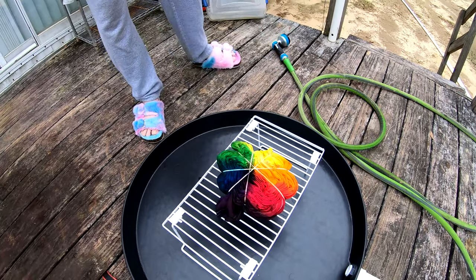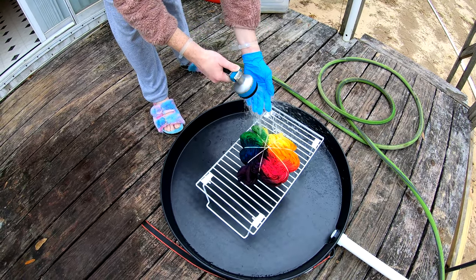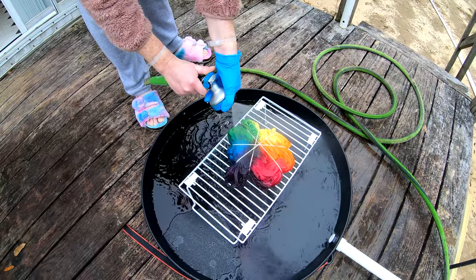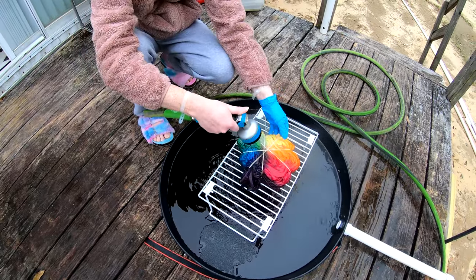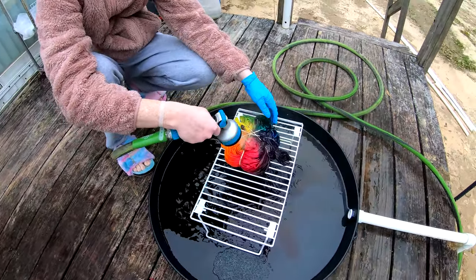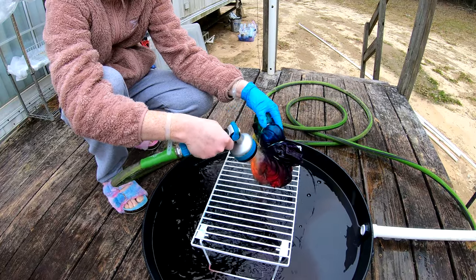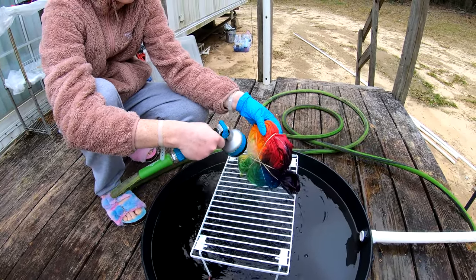Good morning everybody, here to rinse out another tie-dye. Look at all that color in there, man — that's a beautiful tie-dye! Right now we're getting the rinse on out.